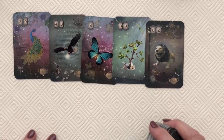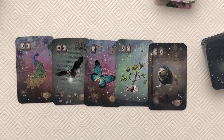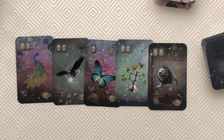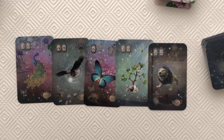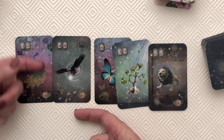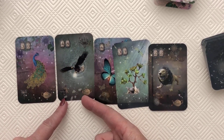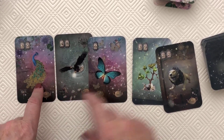I'm laying out five cards for a quick snapshot of the week ahead. We have: Peacock, Eagle, Butterfly, Tree, and Lion. The Peacock tells me it's a week about putting your best foot forward — fan those tail feathers, be seen, and stand tall in your power and pride. The Eagle, with its glowing ball of fire, means seize the opportunity the moment it arises. The teapots pointing toward each other tell me: the more you show yourself, the more opportunity you'll have to seize what you're looking for.